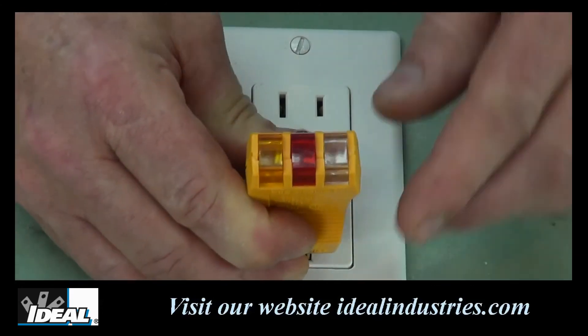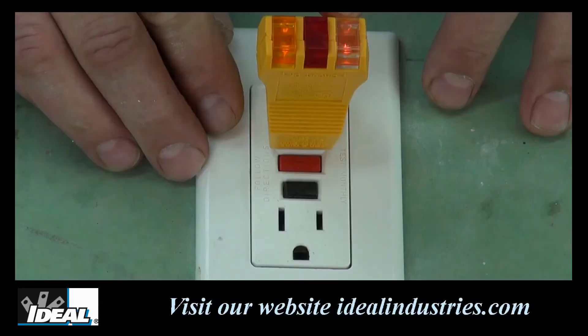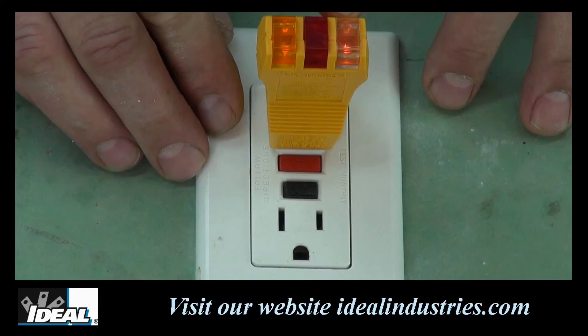However, older GFCIs may take a little longer. If both lights do not go out and the GFCI does not trip, it suggests a wiring problem with a totally operable GFCI, or you could have proper wiring with a faulty GFCI. This test requires that the outlet is wired with a functioning ground conductor as well. Consult a qualified electrician to check the condition of any wiring and the GFCI if necessary.